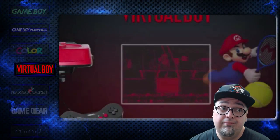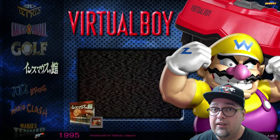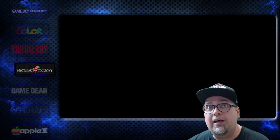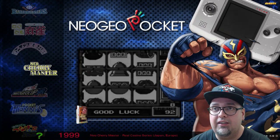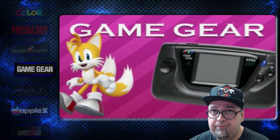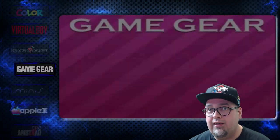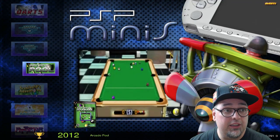Virtual Boy — not very many games, sitting at 20 games. Neo Geo Pocket — I don't have Pocket Color activated in here, but Neo Geo Pocket Color is on here as well, I believe that's like 30 or so games. Game Gear — 331 games, love the Game Gear, just didn't like the battery life. PSP Minis — there's a bunch of these, 291. A lot of little hidden gems, little indie games in there.